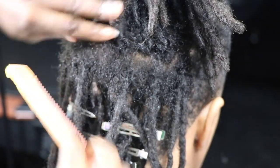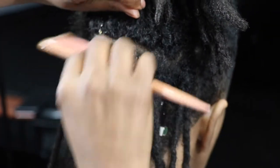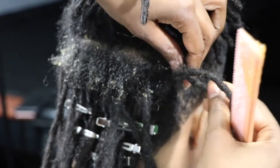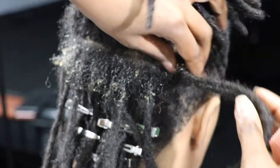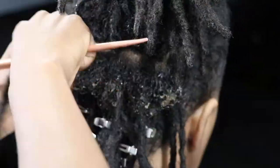I like to apply the gel to the comb and then comb across the new growth like so. Using a comb to distribute it through the new growth makes the process a little bit quicker, and we all want to save time.